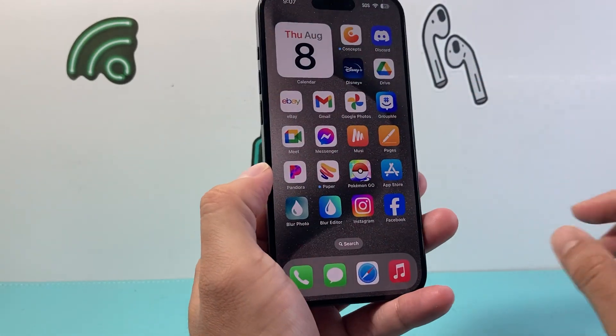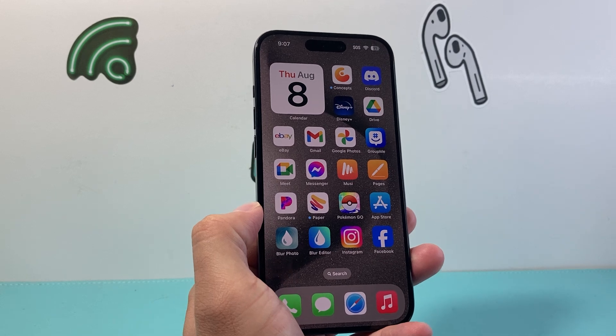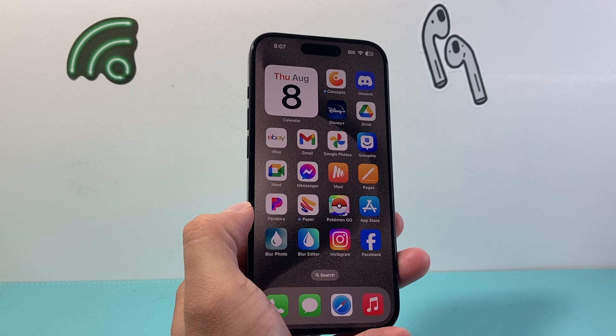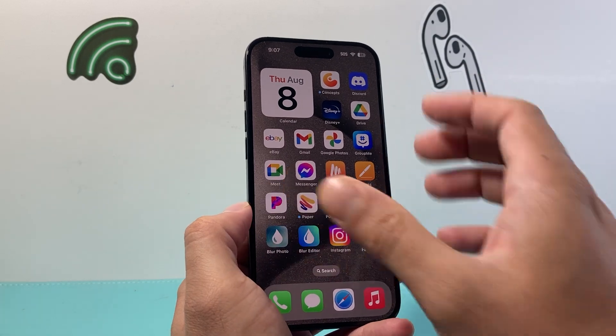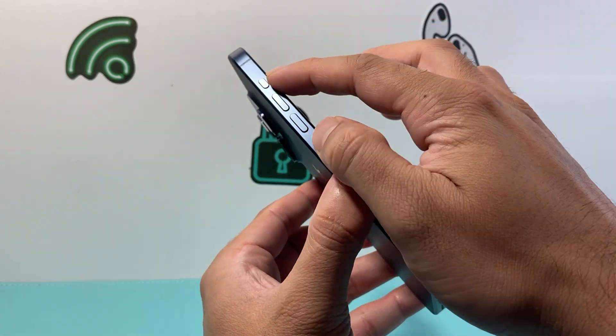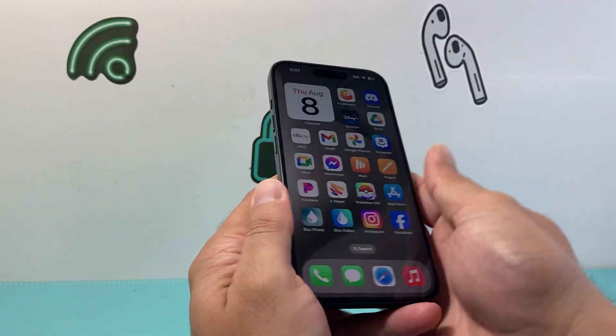If you're finding that the action button doesn't do what it's supposed to, you want to follow these tips. The very first thing you want to do if you're having the issue is that if you recently put on a new case, it could be not compatible or might be blocking that action button. You might want to remove it and see if that helps.